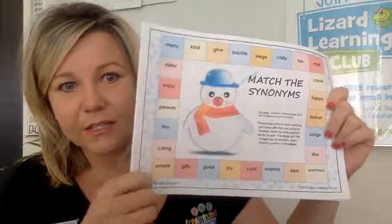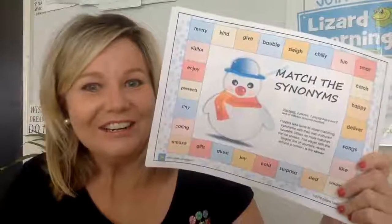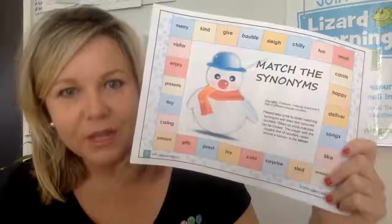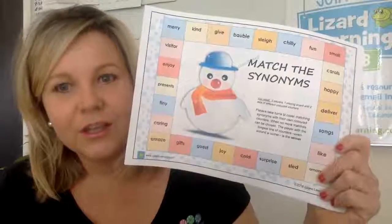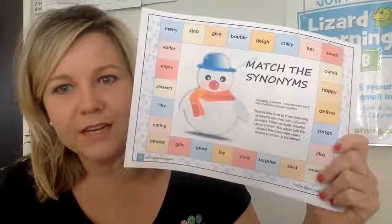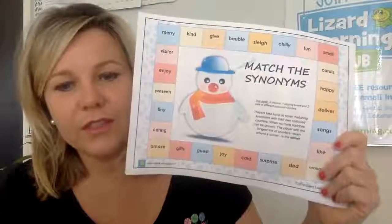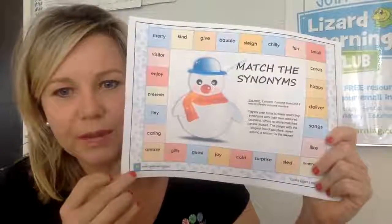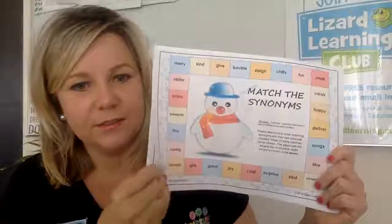So the first one is Match the Synonyms. You'll need two players, one playing card, and two sets of different coloured counters. The kids take turns to cover matching synonyms with their own coloured counters — for example, sled and sleigh, chilly and cold, joy and fun. Once a player makes one complete line of counters, they are the winner. The longest line wins, even if it goes around a corner.